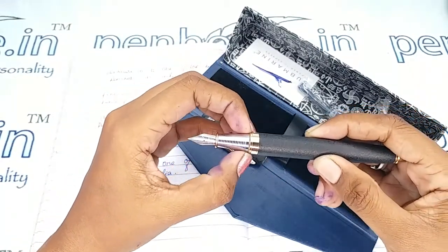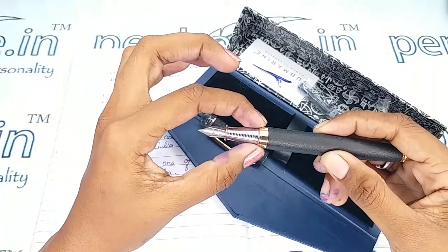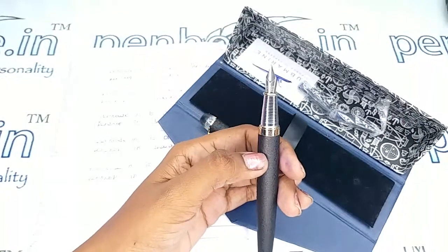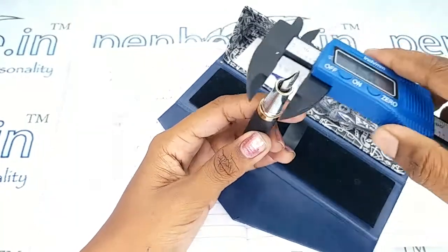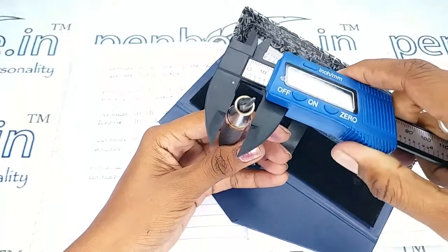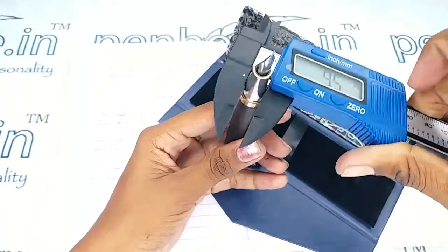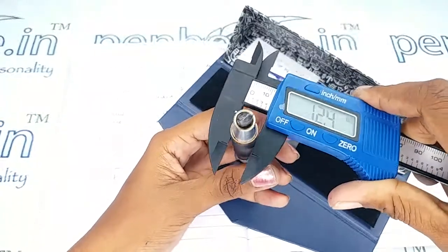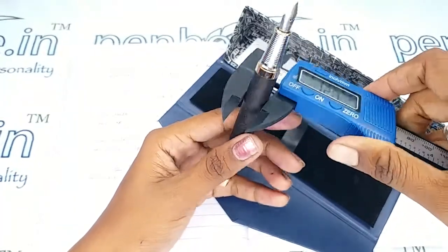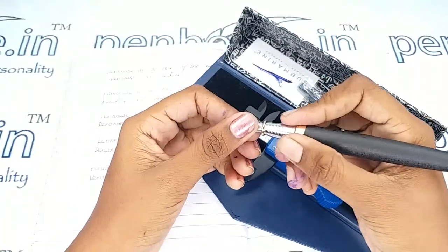There is a silver grip portion which has a thin portion at one end and a very thick portion at the other. The diameter of the thin portion is 8.3 mm, the thick portion is 9.5 mm, and the body's diameter is 12.4 mm.